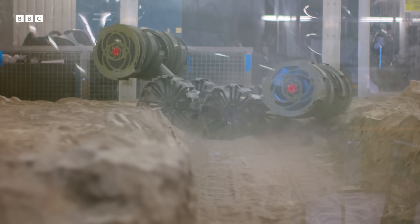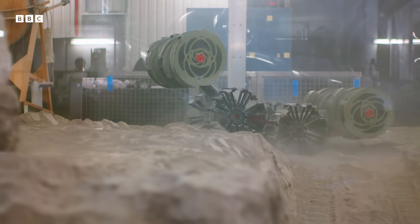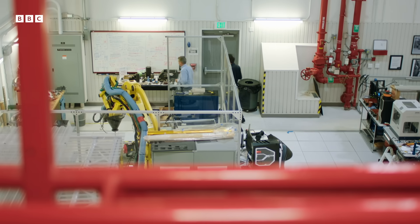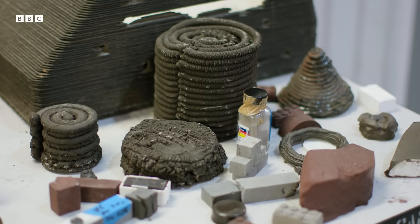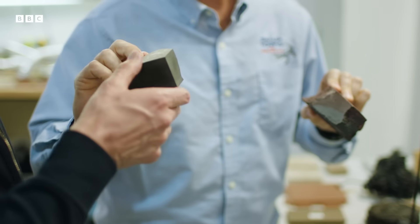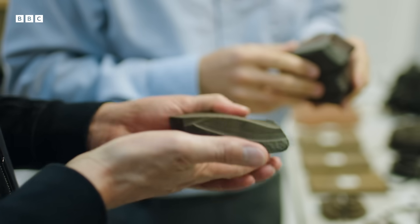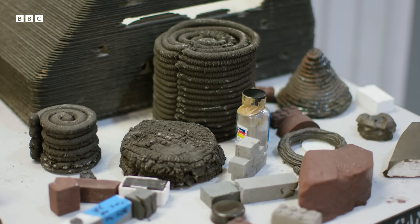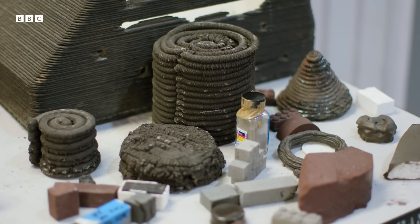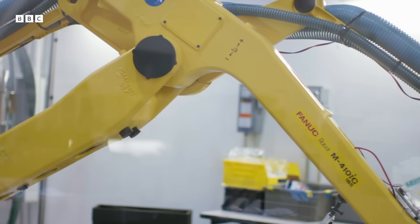Once the lunar dirt has been dug up, it needs to be transformed into a building material. Senior technologist Robert Muller has been sintering the lunar dust — heating it until it solidifies. The result, a well-sintered regolith, is essentially turning crushed rock back into solid rock. It's really quite heavy and dense. By mixing the regolith with plastic, Rob can create something far more versatile: a material which can be used in a 3D printer.